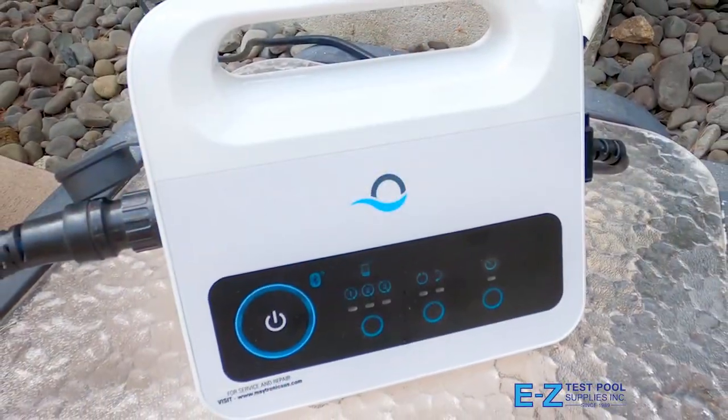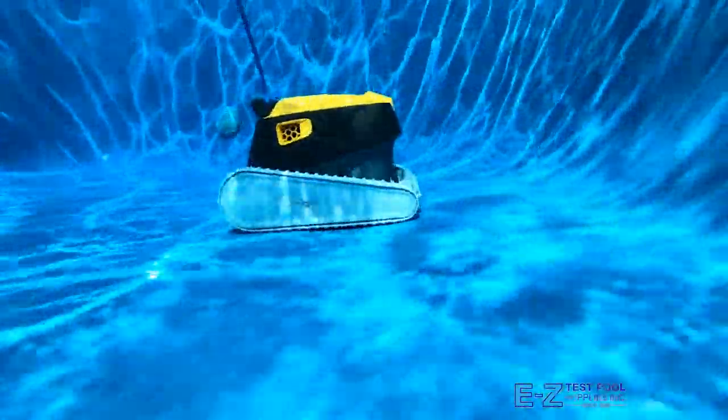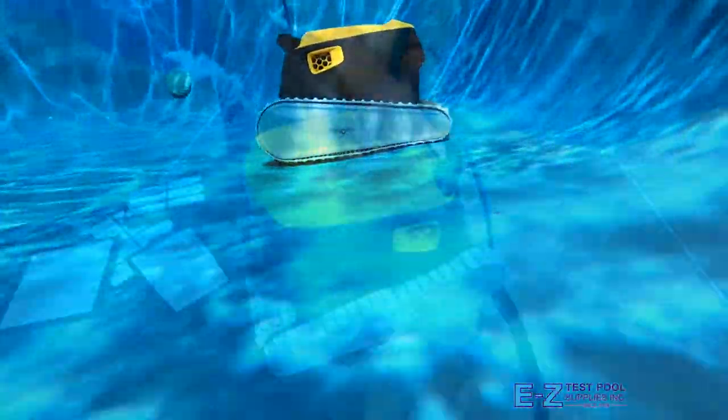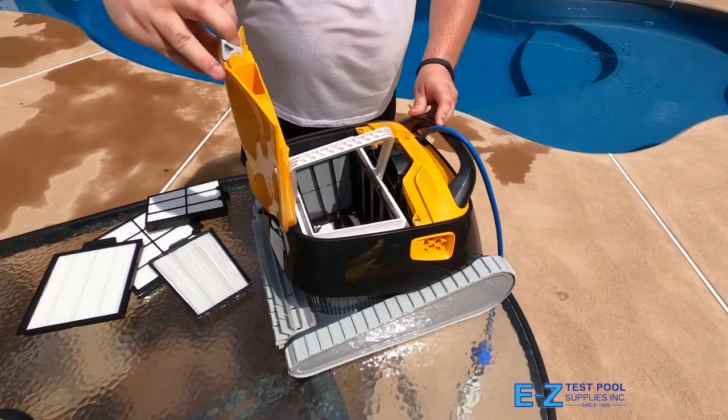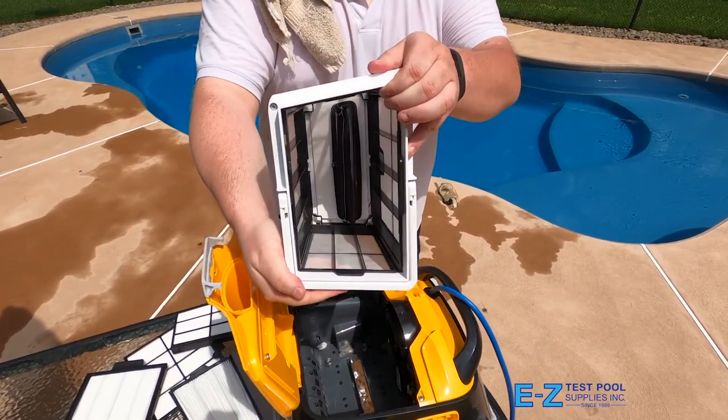Its energy-efficient power supply helps you by programming weekly cleaning cycles to save time and energy costs. The Triton PS is ideal for in-ground pools up to 50 feet in length. The robot is a top-load robot, which means that you access the filter basket and empty it from the top, as opposed to underneath like some other models.